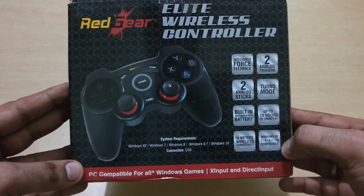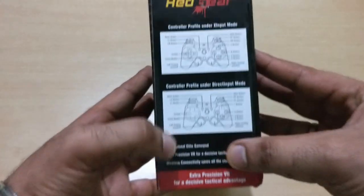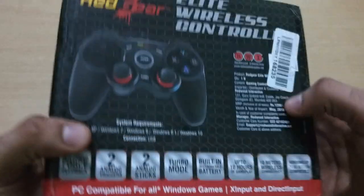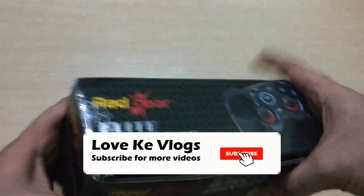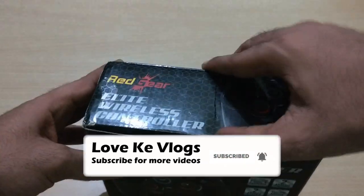The Red Gear company has this model called the Elite wireless controller. You get two variants - one is Elite and one is Pro. Let's open the box and see what gamepad is inside.